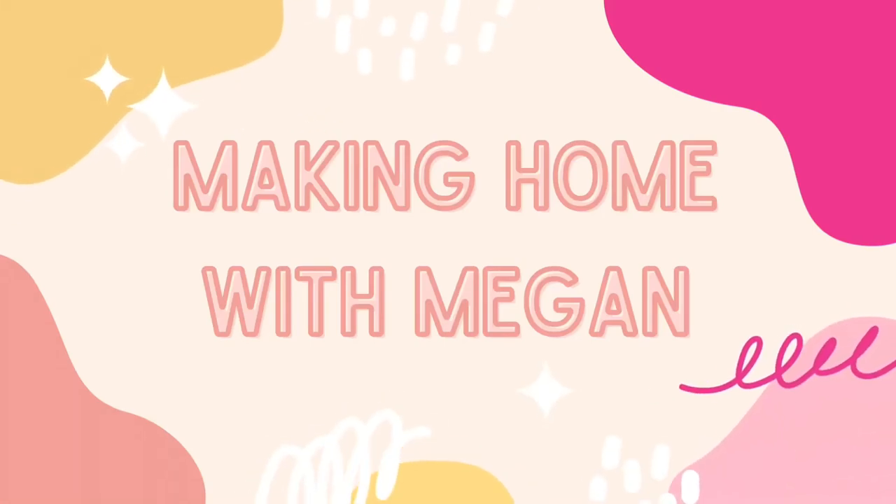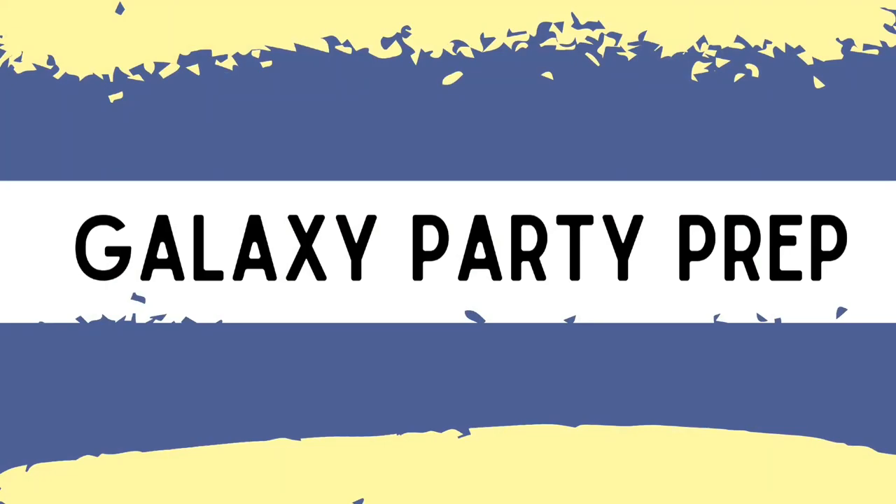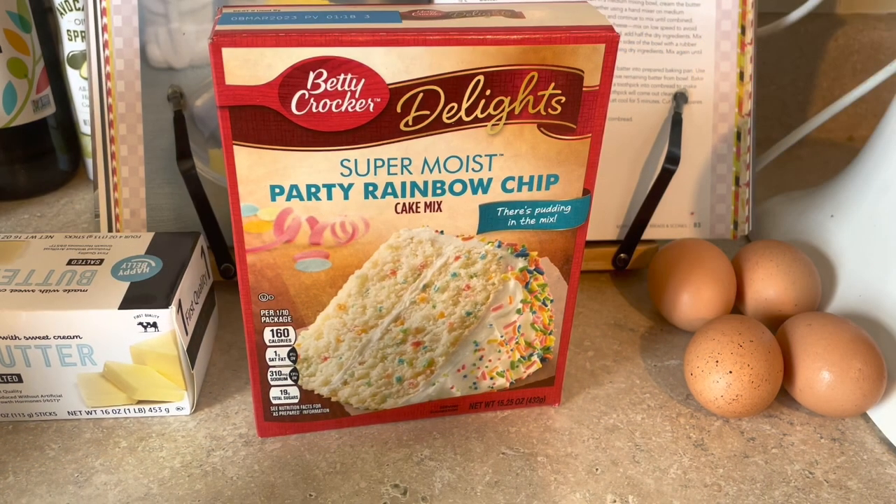Hi guys, welcome back to my channel. My video today is going to be a galaxy party prep themed video with some barbecue prep for my oldest son's birthday.